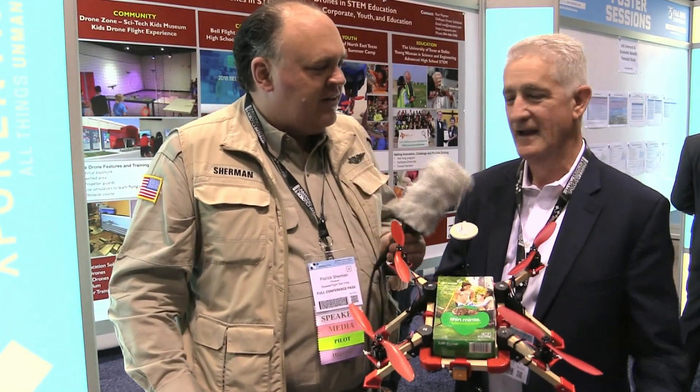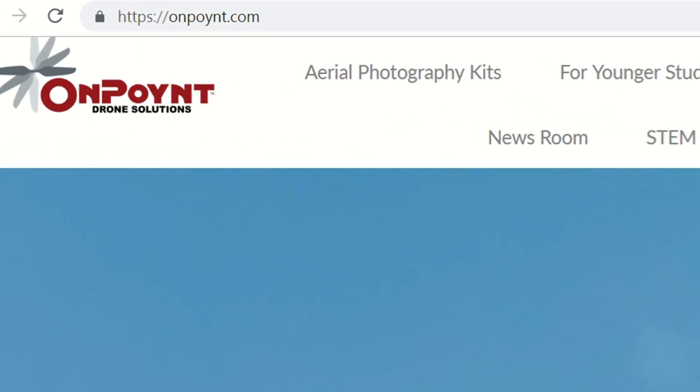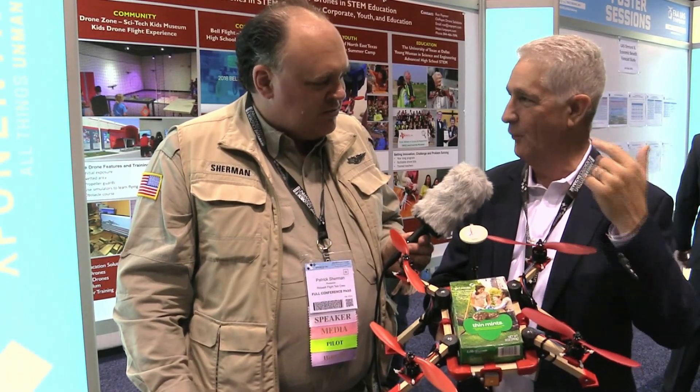If somebody wants to get in touch with you about acquiring one of these kits to use in their school, how do they do that? All you do is go to onpoint.com — O-N-P-O-Y-N-T dot com — or they can email Ron at onpoint.com.